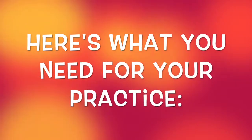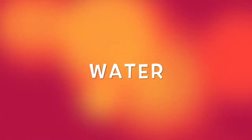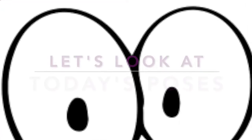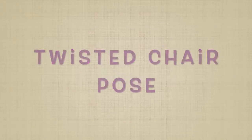Here's what you'll need for your practice. You'll need some space so that you can move around. You'll want to have some water so that you stay hydrated. You can grab your yoga mat and put it out, but if you don't have one, don't worry — it's totally fine to practice without one. Let's take a look at the poses we're going to do today: dancer's pose, tree pose, and twisted chair pose.